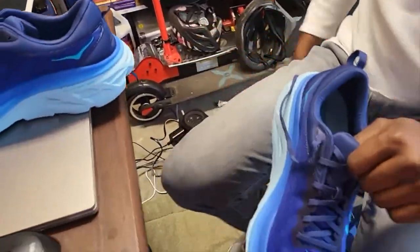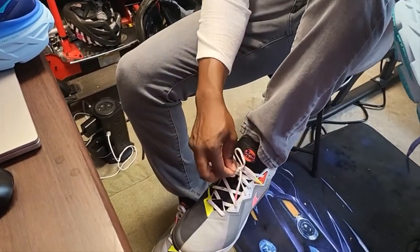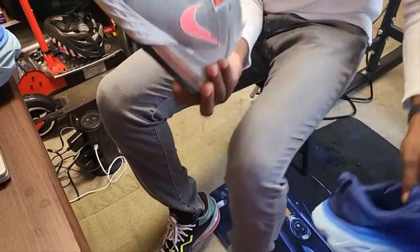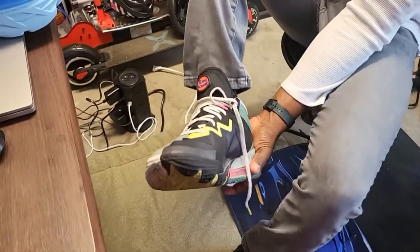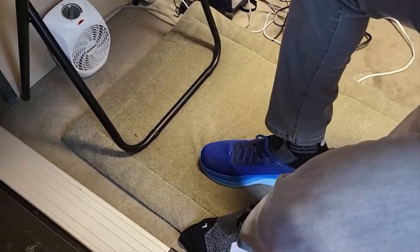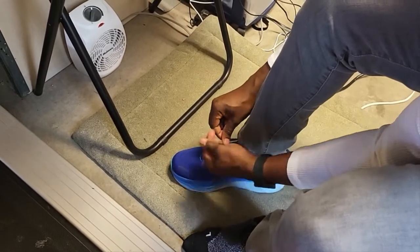Let me go ahead and put them on and see how they do. I'm going to take off my Looney Tunes LeBrons — if you haven't seen my video on those shoes, take a look. Pretty nice shoes. Anyway, that's not what we're here for. We're here to put on the Hokas. Let's see how they do.